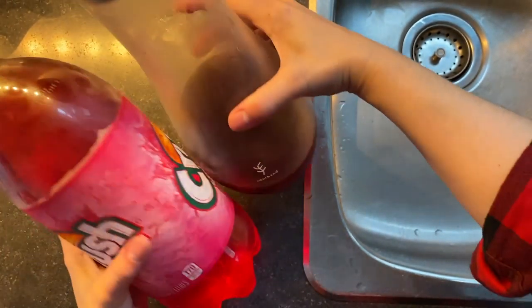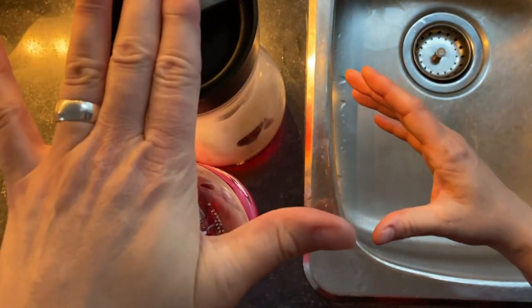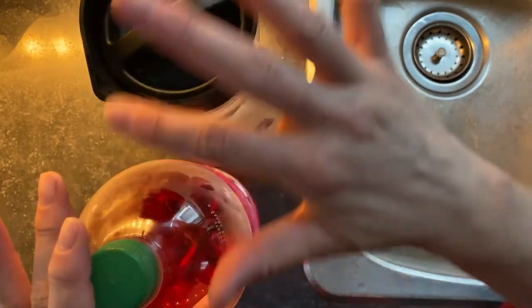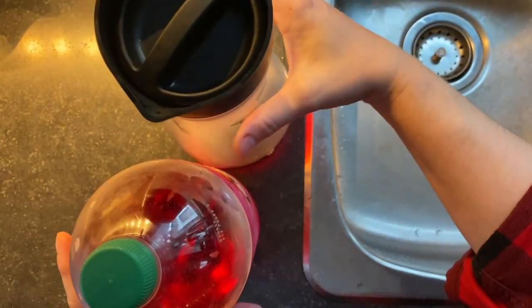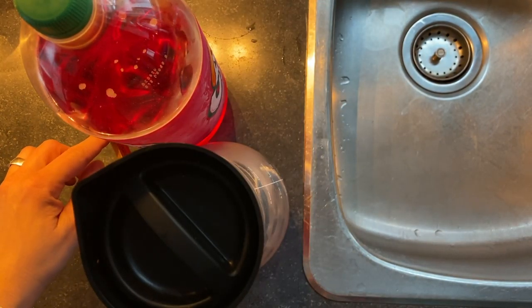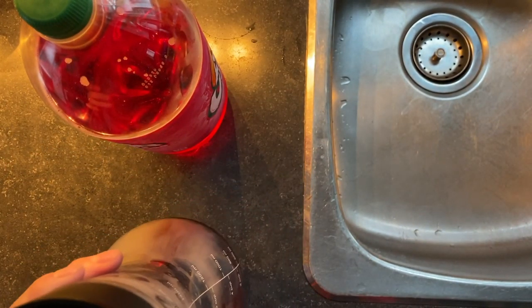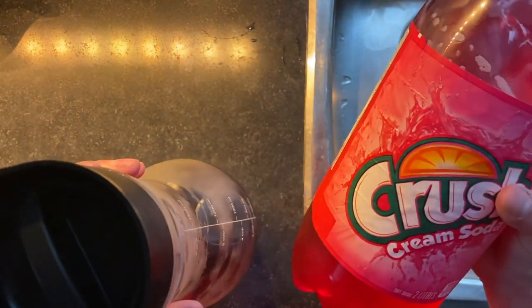I'll leave all the links down below if you're interested. I really like the shape of this. I compared it to a pop bottle — when you set them side by side, the pop bottle is slightly taller than this cold brew maker, but the cold brew is slightly thicker at its widest point than the cream soda bottle.